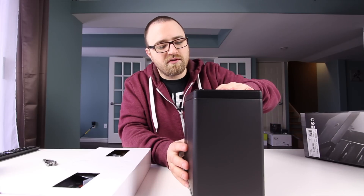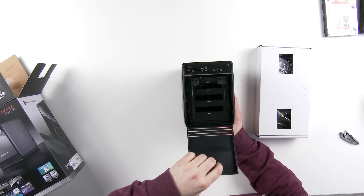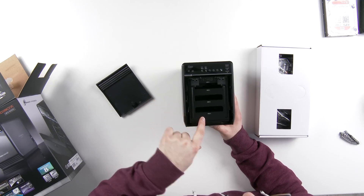This door on the front is spring-loaded — you just push down and boom, it comes right off. You have hard drive 1, hard drive 2, hard drive 3, and hard drive 4.